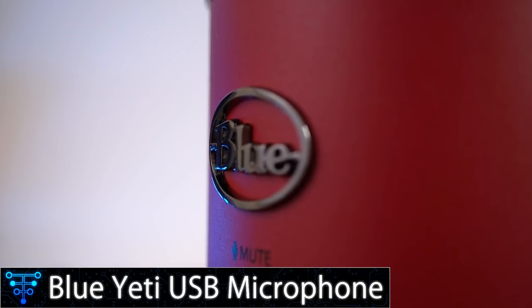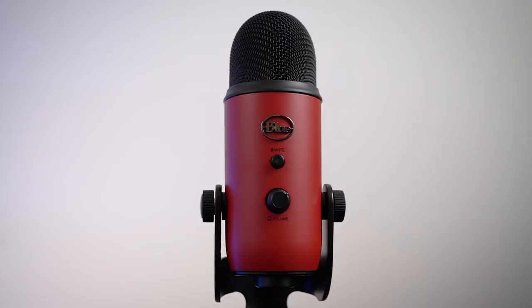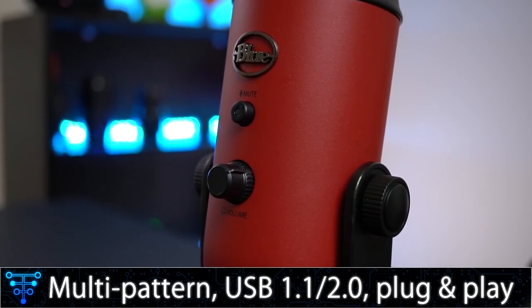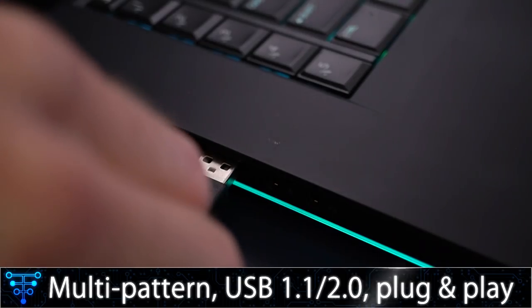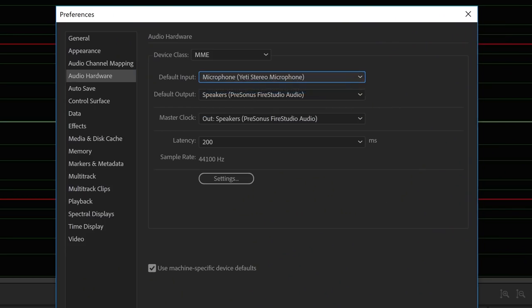The Blue Yeti microphone seems pretty popular on YouTube, for podcasts, and in all sorts of other recording situations. It's a multi-pattern USB microphone. It's super easy to use — simple plug and play. You connect the USB cable to your computer, select the Blue Yeti as your input device, and you're good to go. It doesn't require any specific drivers and works on Windows and Mac as long as you have a free USB port.